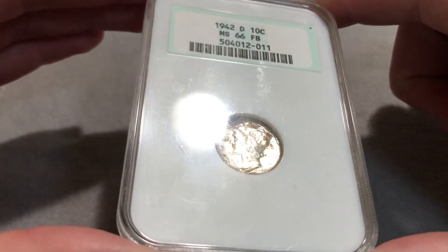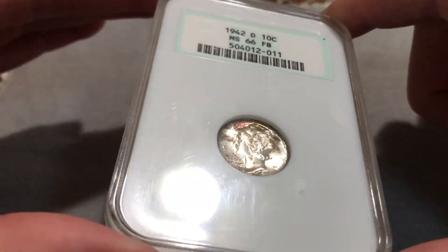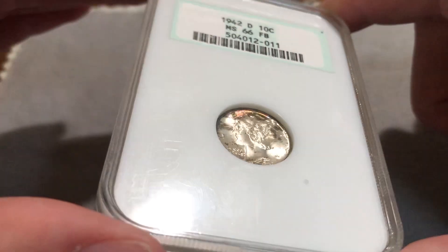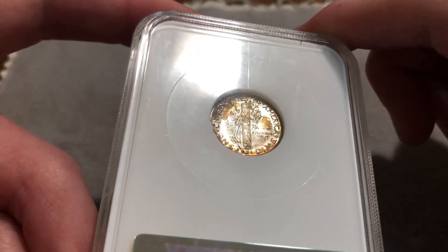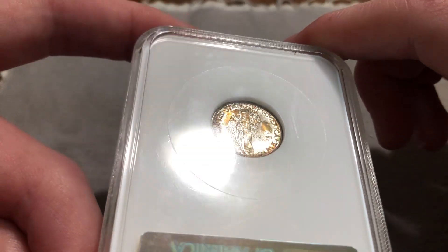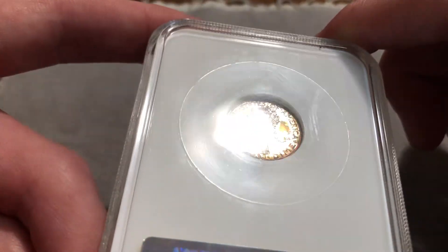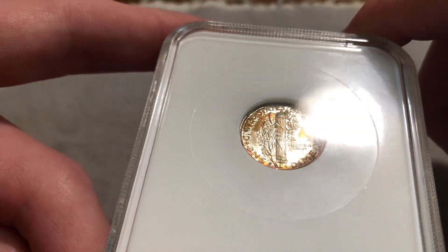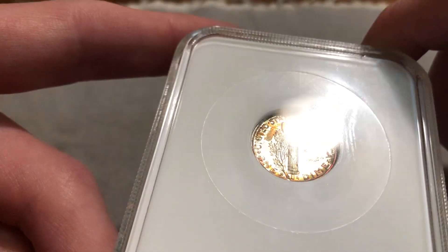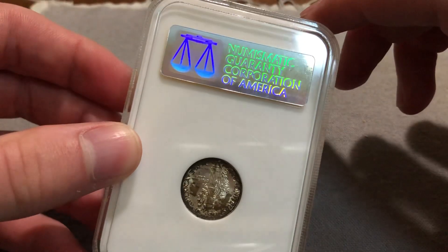Next off is this really nice Mercury Dime in a Fatty. The toning is actually really eye-appealing. I know a lot of people don't quite like this type of toning, but you'll see this a lot — obviously on a nicer coin underneath — and the toning really bumps up the grades in the 7-plus to 8 range. If you ever take a look at PCGS Coin Facts, just look through all the TrueViews of some of the Mercury Dimes. It's not brown, just a nice colorful touch. And the Fatty is unmolested, so that's great.